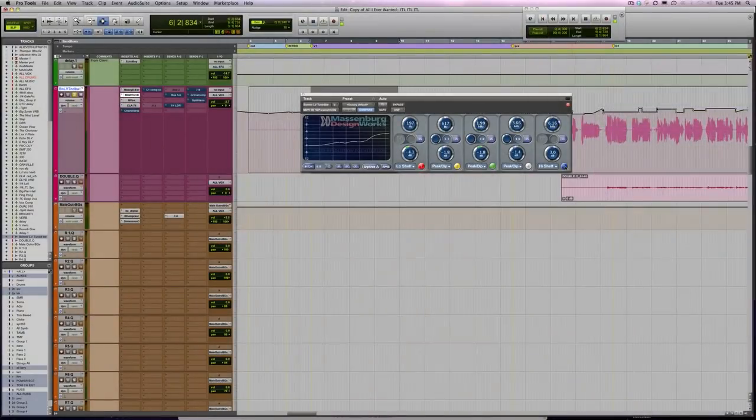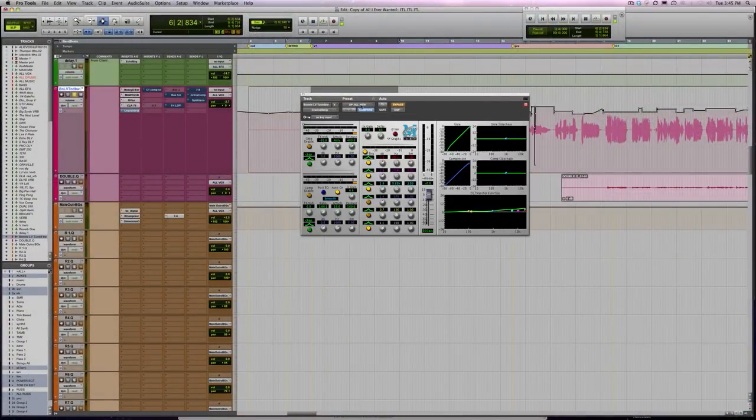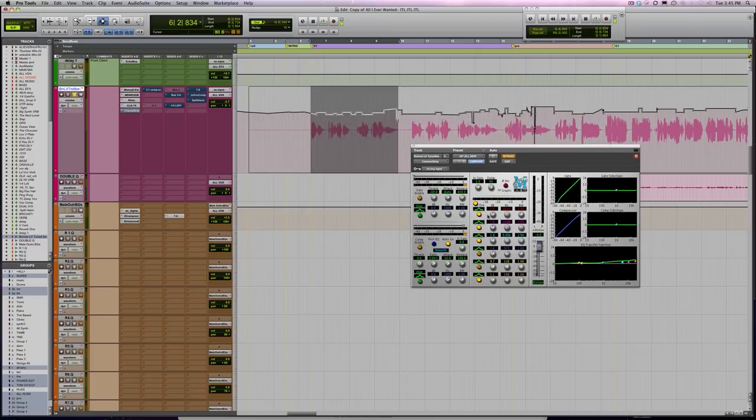Adding that 6K shelf is a very dangerous thing to do. You've got to make sure your monitoring environment is just right or you're going to rip people's heads off. Let me show you what too much sounds like versus the right amount. It's giving a sense of expensiveness - that's the frequency that you pay $15,000 for a microphone to give you. It creates a kind of subconscious feeling of expensiveness in the listener.